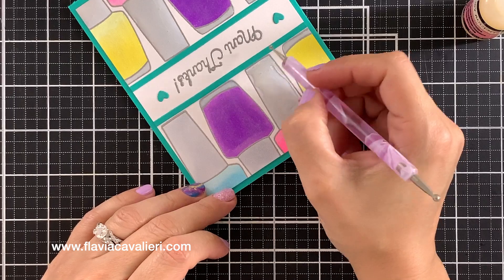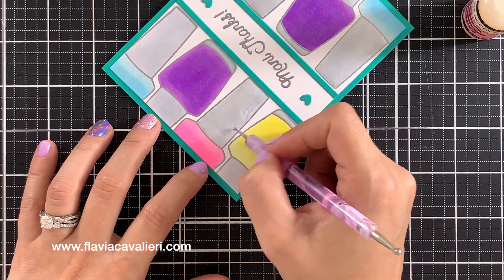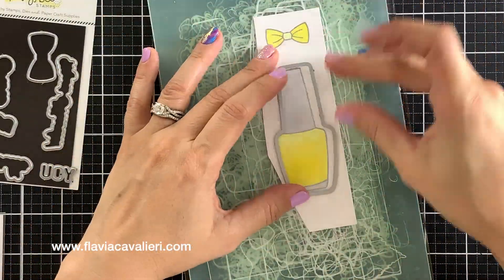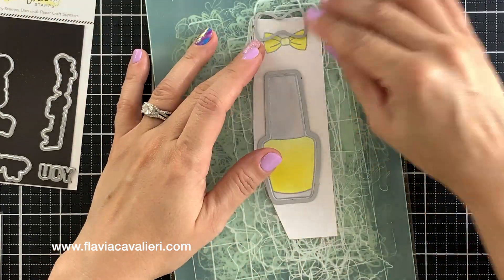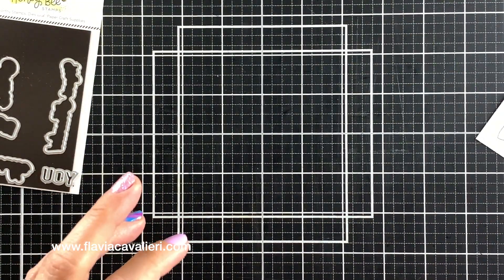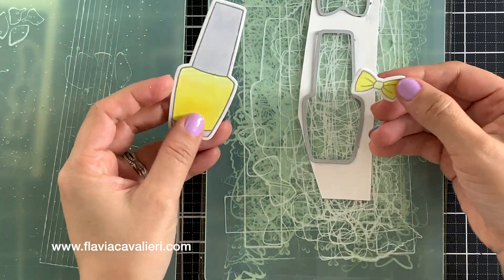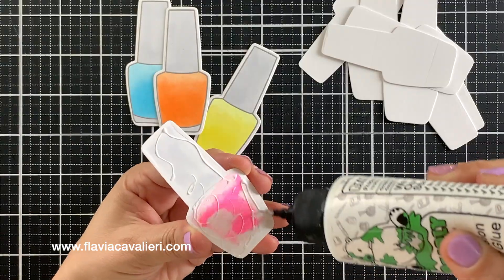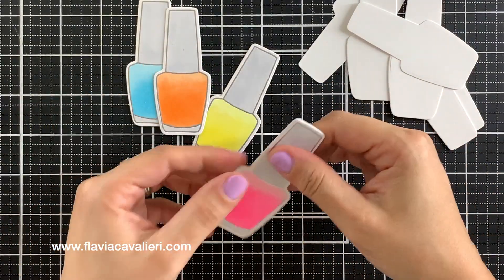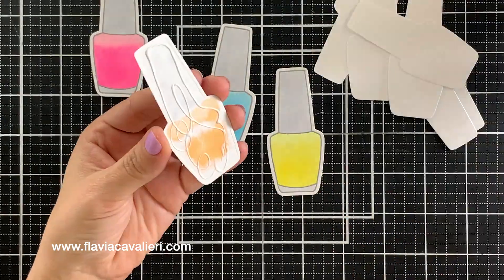Now that the front panel is done, we can start working on the elements for the pop-up mechanism that will go inside this note card. I stamped and colored four more nail polish bottles along with four matching bows, and I was able to perfectly cut out these images using the coordinating die plates. Since these bottles will pop up and the recipient will be able to see behind the die cut bottles, I will add another die cut nail polish bottle out of white cardstock to hide the ink that bled through in the back.